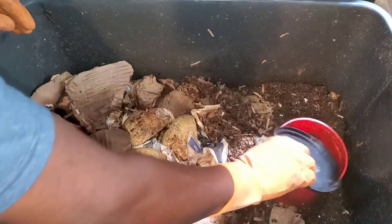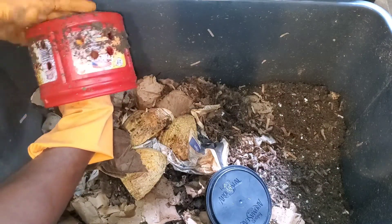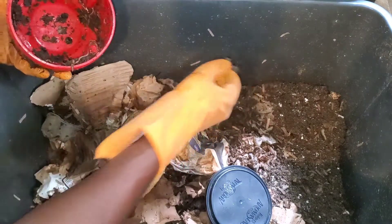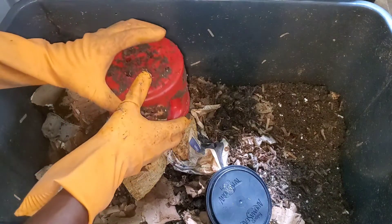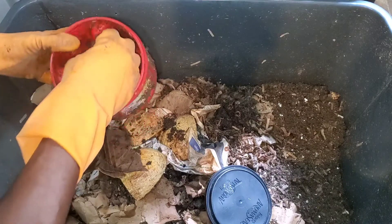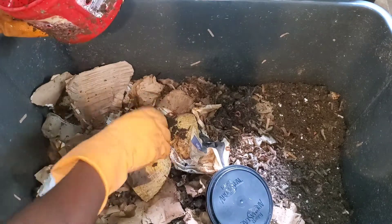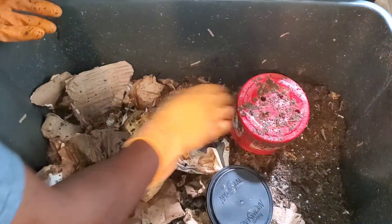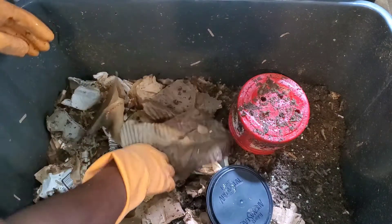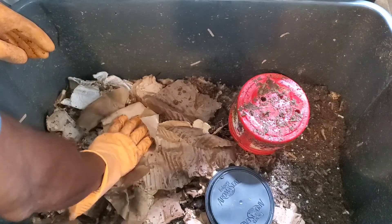Red wigglers are a good worm to start with. I bought 2,000, but you can start with any amount that works for you. The more worms you have, the more food scraps they can consume. Also, worms multiply every three months — the population doubles — so that's one thing to consider with red wigglers or blue worms.